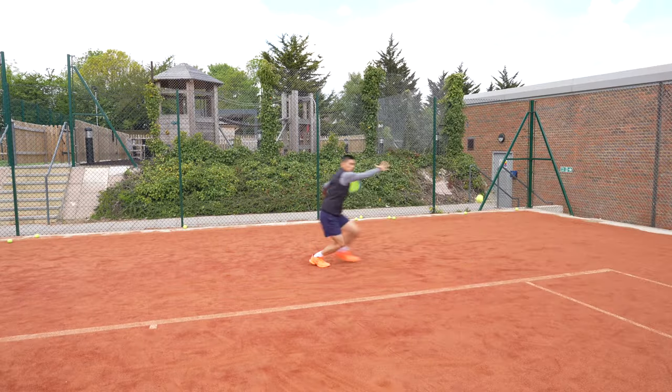If you would like to master the art of sliding on clay, then this is the video for you. Clay, grass, and hard courts are all courts that you can slide on, but clay is the very first surface that you should think of when sliding.